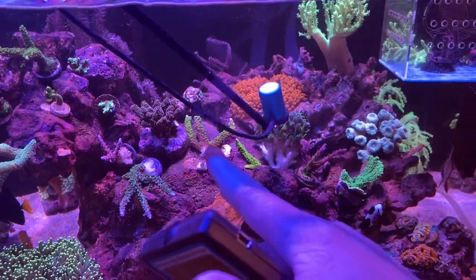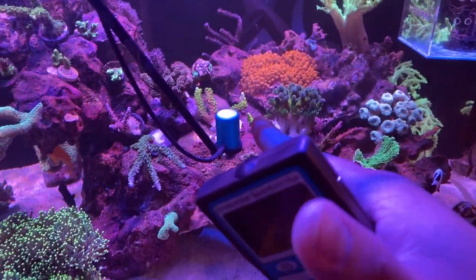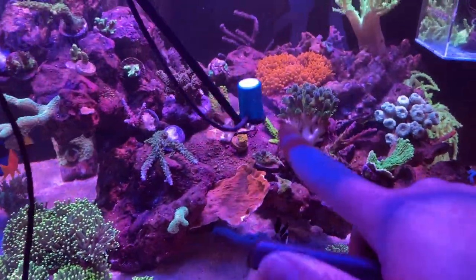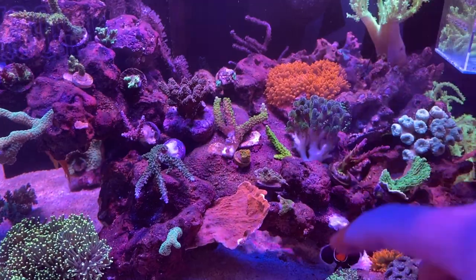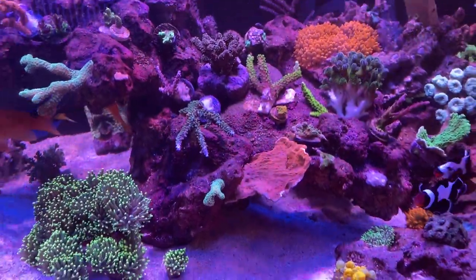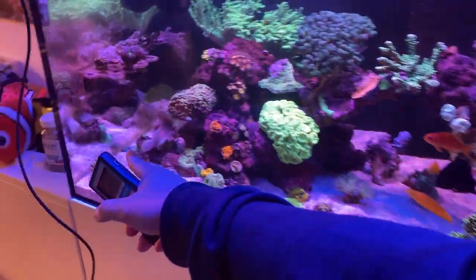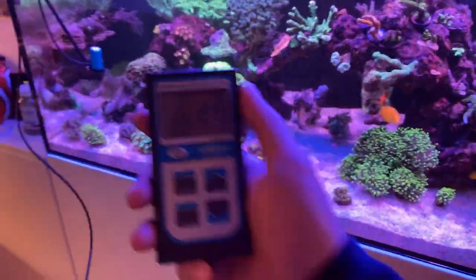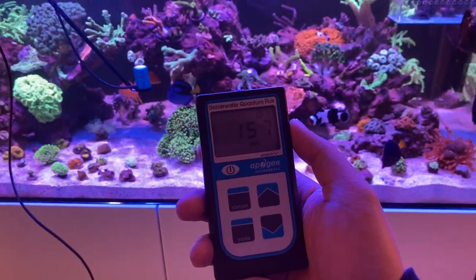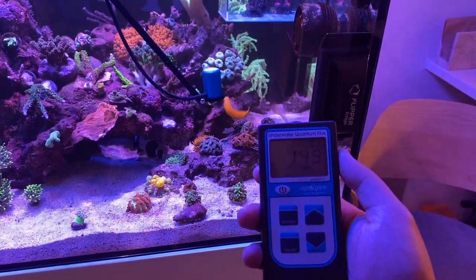I also want to test those two green slimers — one has been in there for a while, another was just transferred from my old tank. We're seeing about 250 there, which is perfect. That green one has been super green in this tank, and I'm interested to see how it colors up over the next few weeks or months. The lights have been proven to be effective. Doing one sweep across the front, we're seeing about 100 to 250 — not directly under the lights but still getting a respectable amount of PAR, which is great.